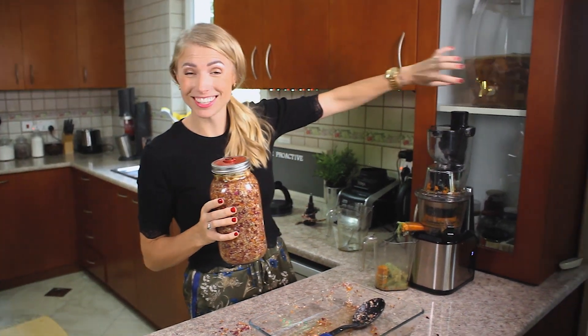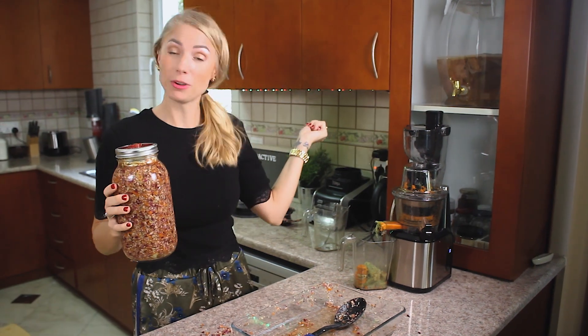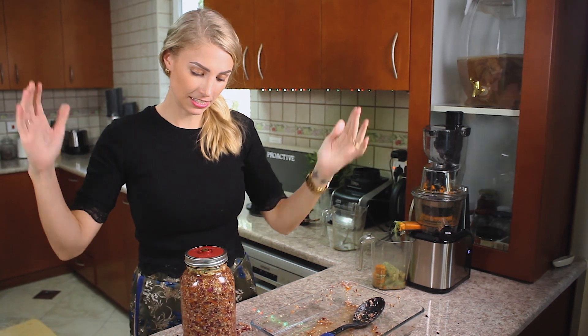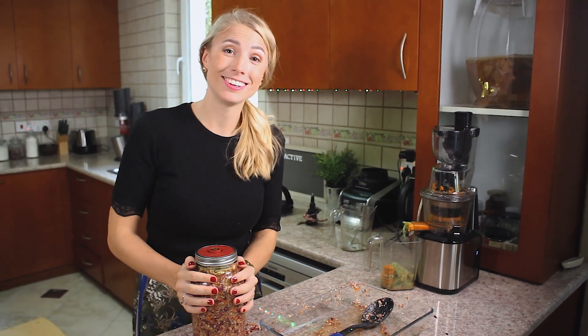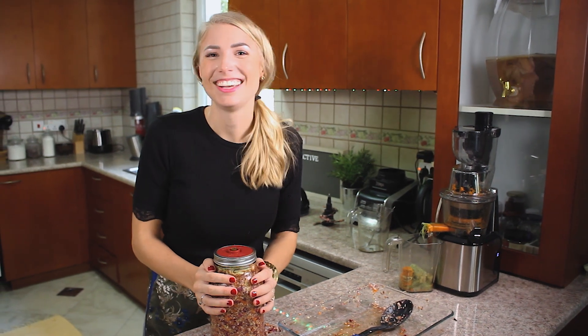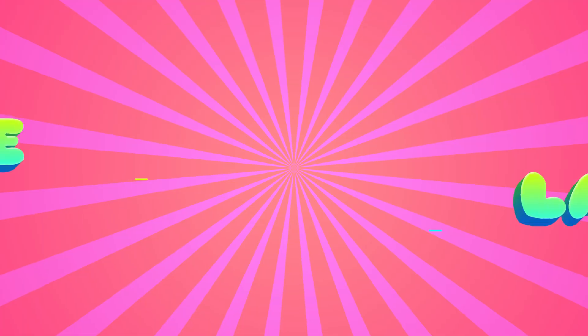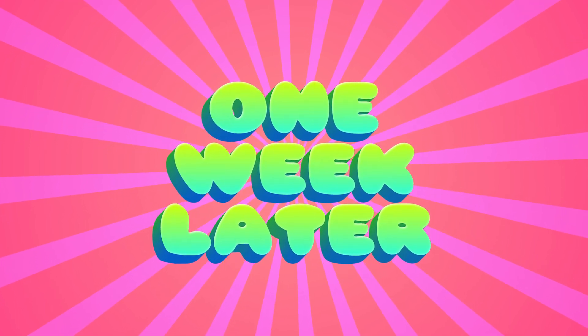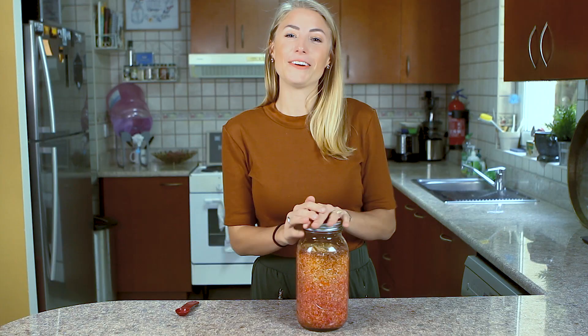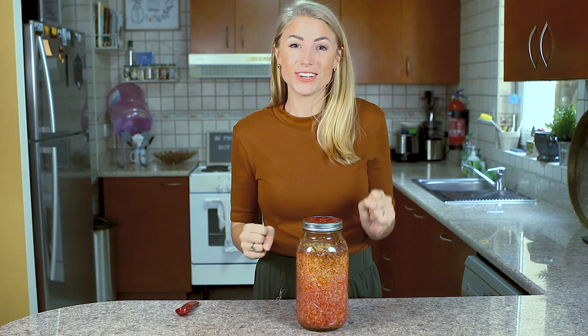Then we have to wait seven days. After seven days this is ready and we are ready to eat it. Milka and I are going to try it — not sure about Larry, but he's nodding, so let's see.